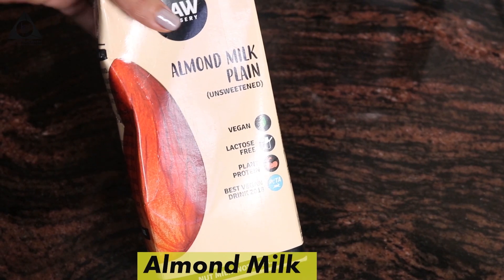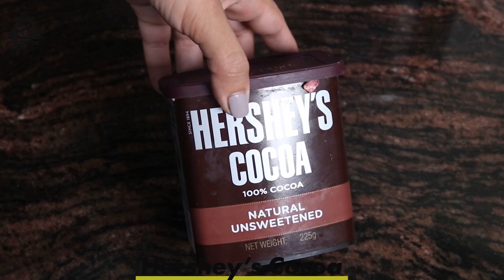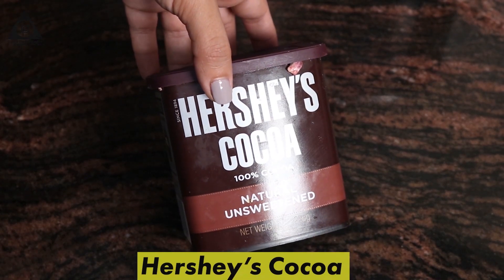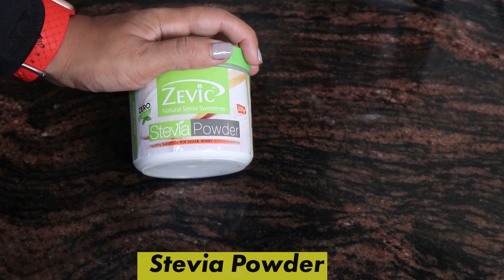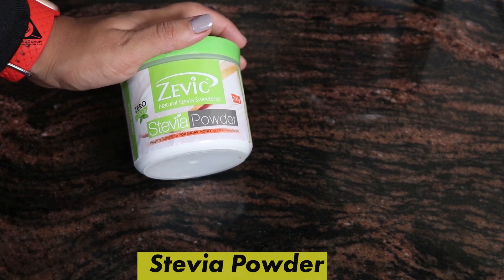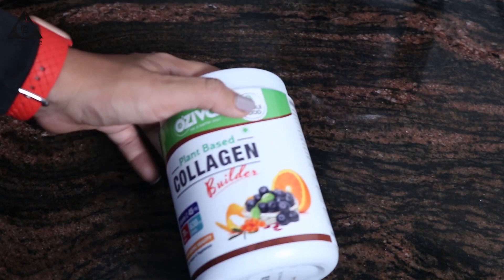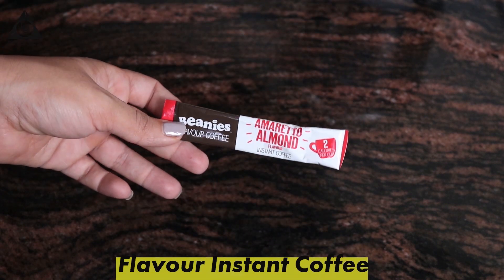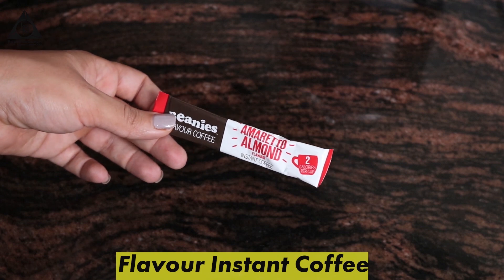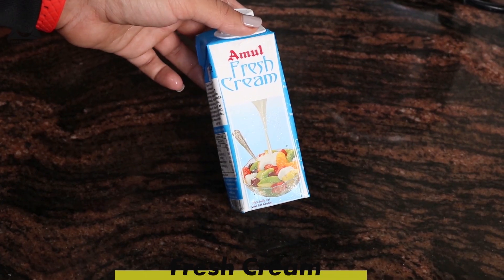First, Almond Milk Natural, Hershey's Cocoa Unsweetened, Vanilla Essence, Sugar-Free Powder Stevia, Collagen Protein, and instant coffee — I am using a flavoured instant coffee — and lastly fresh cream.